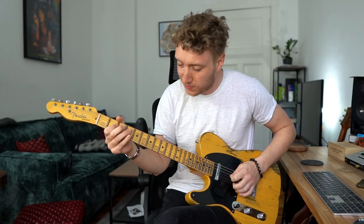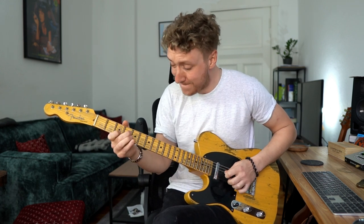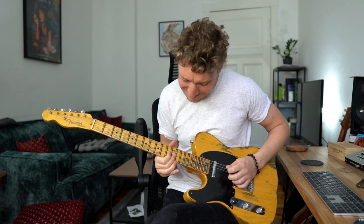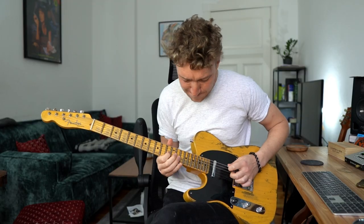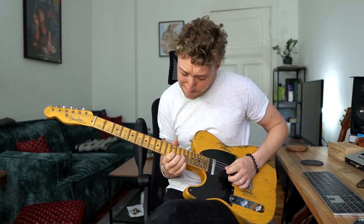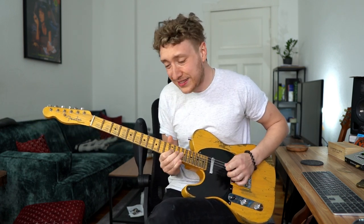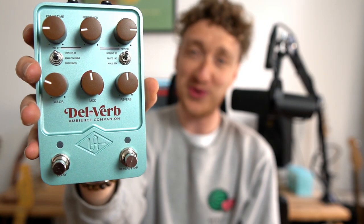Delay is definitely my favorite guitar effect, but making it fade in perfectly into the background is not that easy. It usually requires a little bit of reverb, and finding the right combination of delays and reverbs is time-consuming. But this new pedal, the Delverb by Universal Audio, changes that.